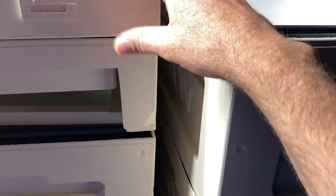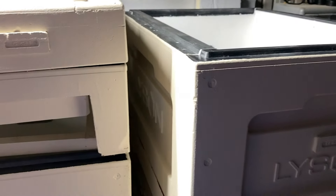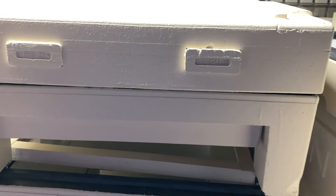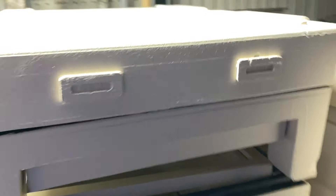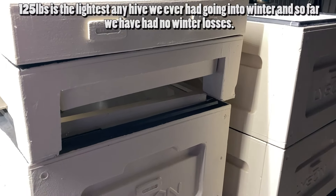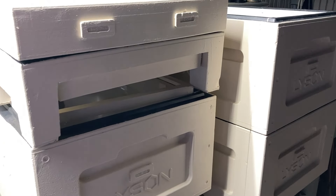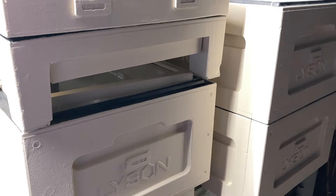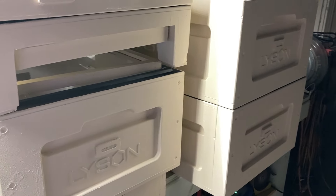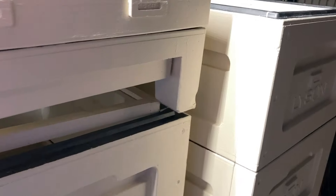I'm going to put the full hive setup and replace one of the ones that has all the sensors so I can compare it. I'm probably going to use the lightest weight hive to give it the best shot of getting through the winter. The heaviest hive I've ever had that made it through was 125 pounds, and I have one right now at 120 pounds. We'll keep an eye on that — sometime in October we sometimes get a little bit of flow, which should be enough to give them weight to get through.